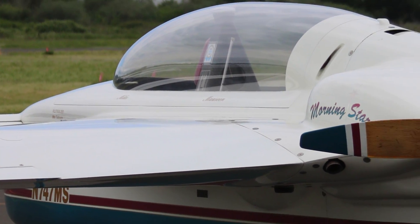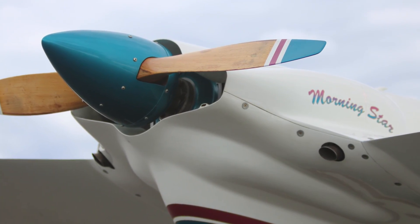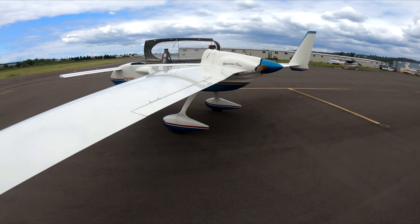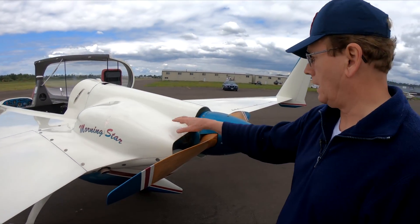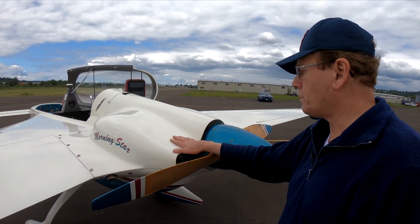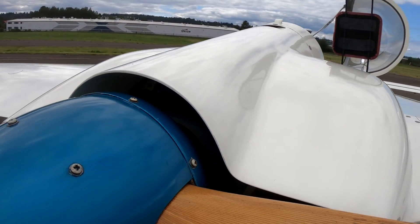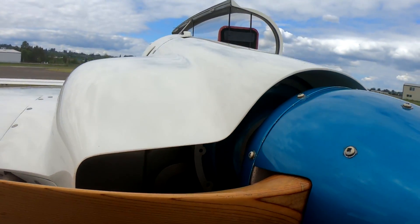We'll take a look at the engine area here in the rear. This is a canard pusher — it's a pusher because the propeller is pushing the air back this way instead of pulling you through the air. This is a standard Lycoming O-235 engine. It's 118 horsepower, and the airplane will cruise at 180 to 185 miles per hour burning about six and a half gallons an hour. It's designed for long cross-country efficiency.